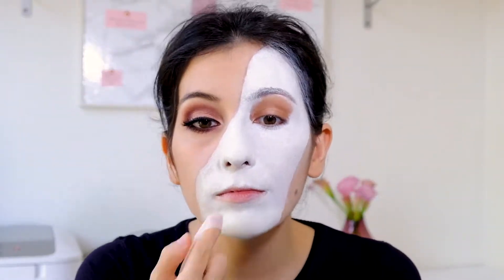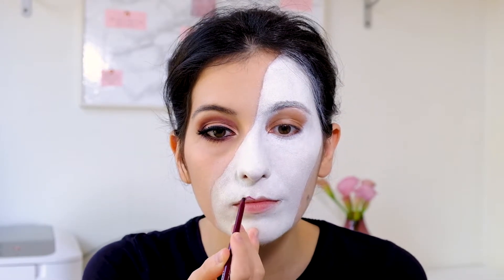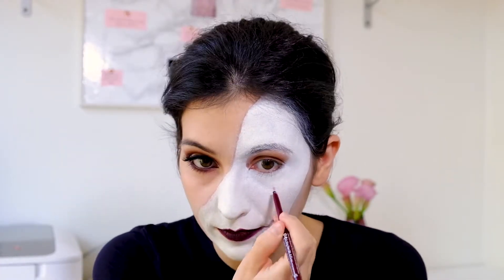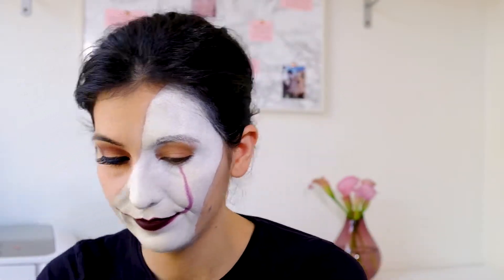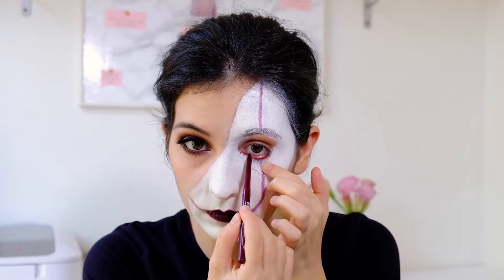I clean my lips from the white color and then with the Essence long lasting eye pencil in the shade Berry Fantastic number 29, I cover my lips and create the well-known lines that Pennywise has. It was hard to draw the lines with the soft pencil so I took an angled brush to make the lines as thin and straight as possible. After cleaning the pencil, I applied the color on my waterline.